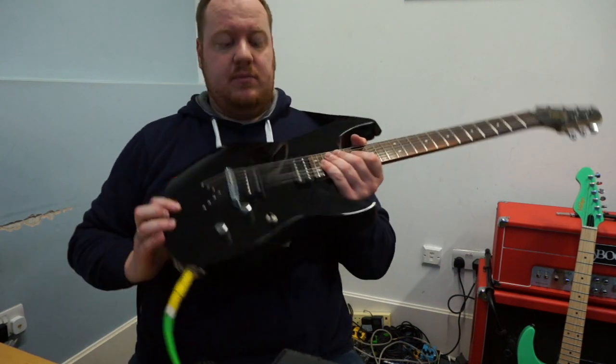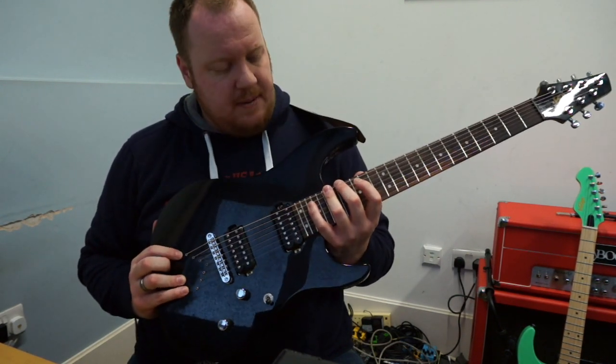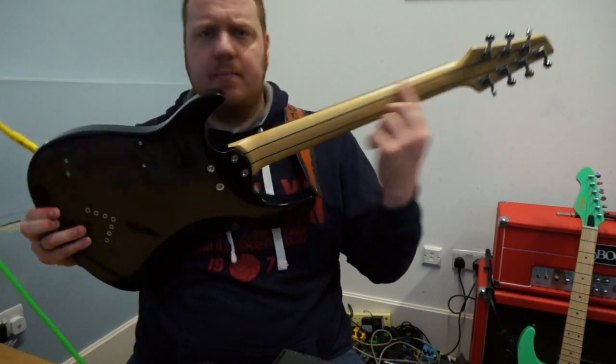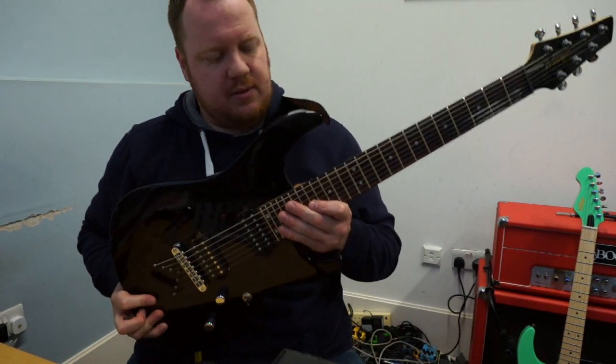Looking at guitars it looks like quite a big, heavy thing but yeah it's quite light — it's made of poplar wood. We've got a maple neck with a laminate stripe going down, we've got two stripes going down. That looks really quite cool, looks slightly like some of these other famous 7 string makers that we see.